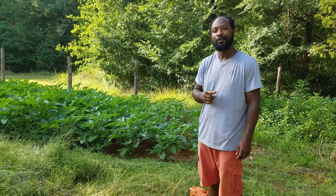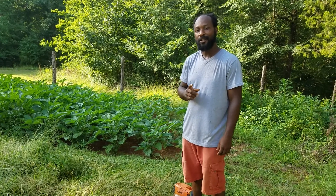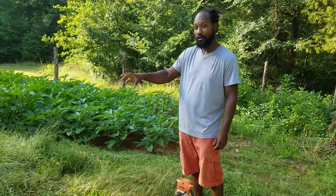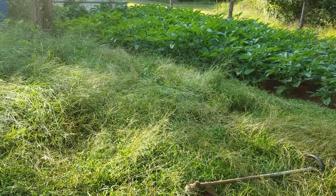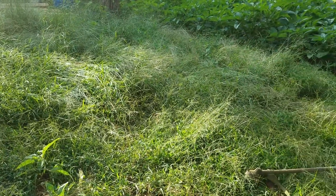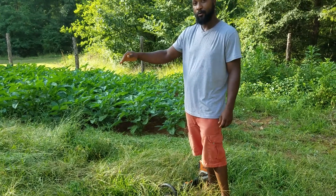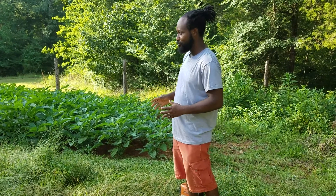Hello everyone, welcome to the Humble Servants Homestead. What we're going to be doing today is a no-till section here in our garden where the peach tree was that got broken. So I went ahead and removed that peach tree, and we're going to get ready to weed eat this area and then bring in our cardboard and borders to show you how we get a section ready for no-tilling.